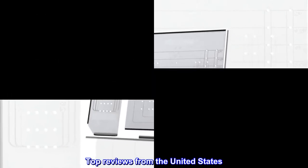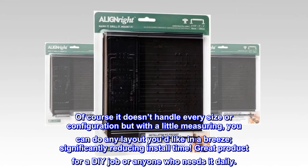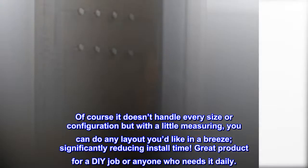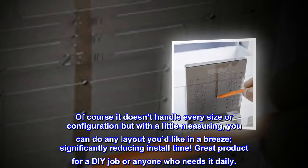Top reviews from the United States: Great for the sizes it accommodates. Of course it doesn't handle every size or configuration, but with a little measuring you can do any layout you'd like in a breeze, significantly reducing install time. Great product for a DIY job or anyone who needs it daily.